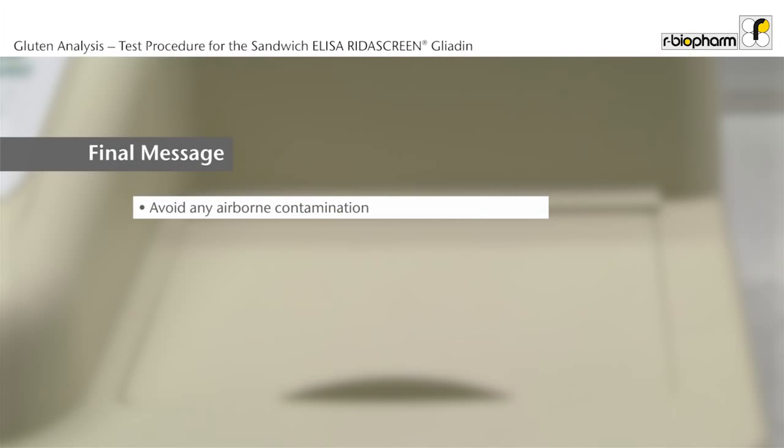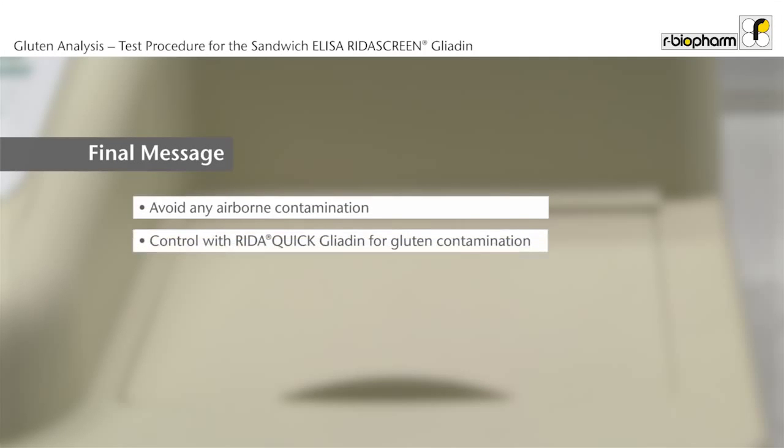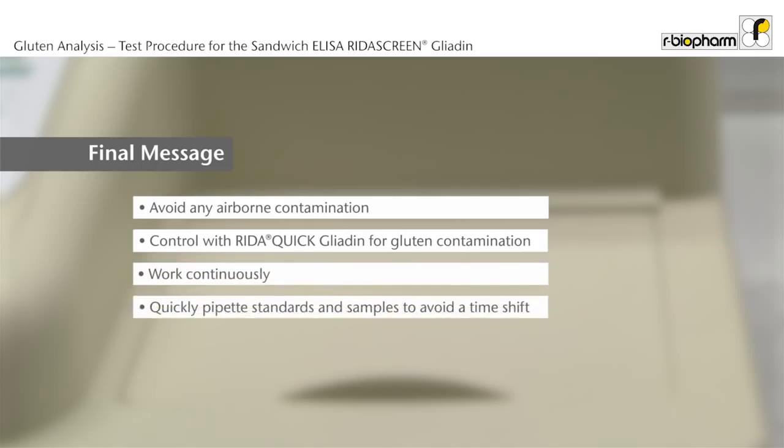Avoid any airborne contamination from cereals. Keep windows closed. Control with RIDA Quick for gluten contamination. Have a continuous workflow during the assay procedure. Please notice that the reaction starts with the addition of the first standard or sample to the plate. Therefore, standards and samples should be added quickly to the plate to avoid a time shift.